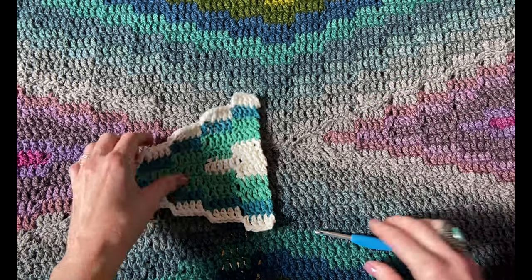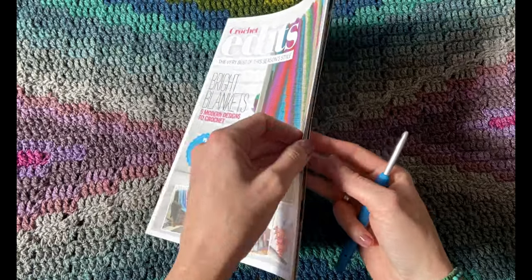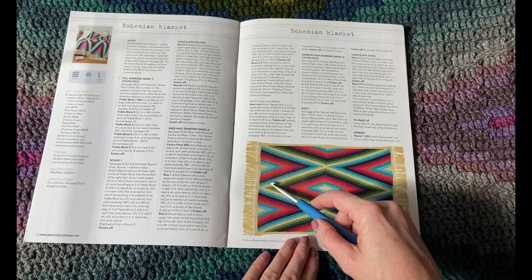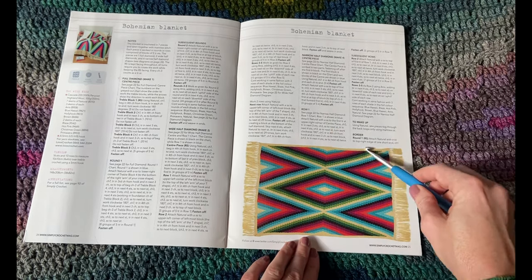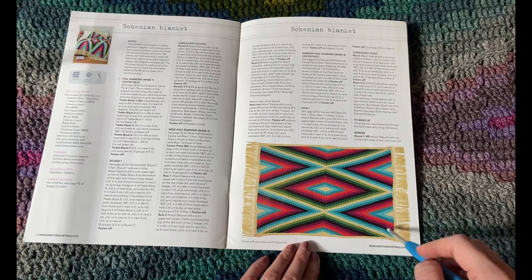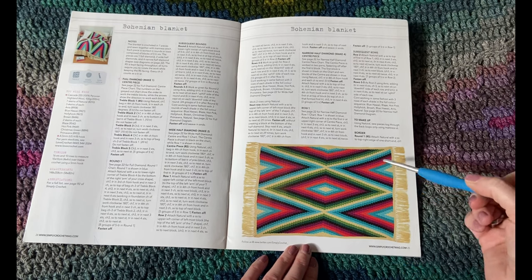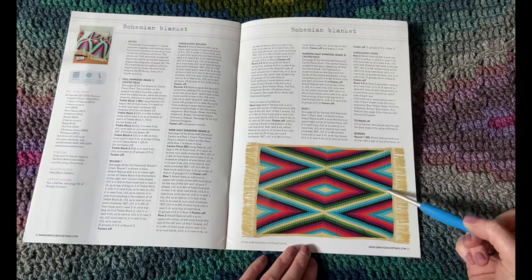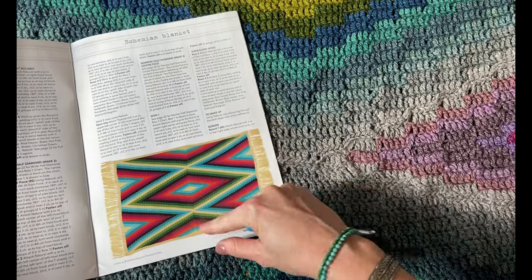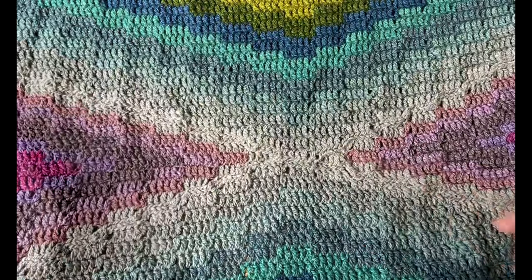This blanket is crocheted in a few different pieces, and you can make several different versions — you can put the puzzle pieces together however you want. In my original version there's one centered diamond, two wide half diamonds (which in the book I called end triangles), and some side triangles or narrow half diamonds. This bigger blanket actually has three diamonds in the middle, so you can choose if you want just one central diamond or stretch it out and make three diamonds.